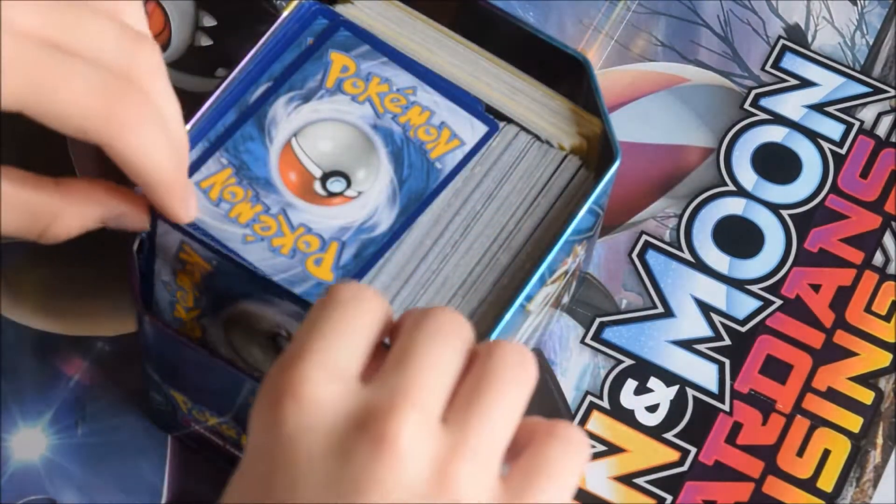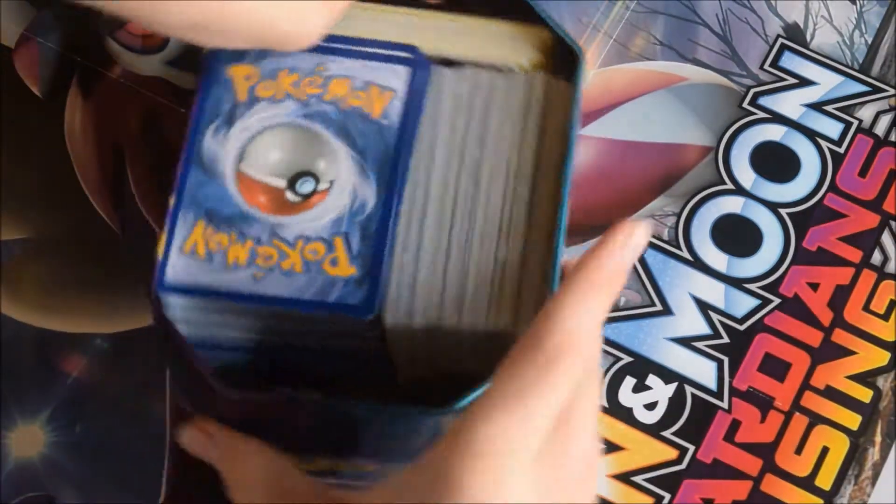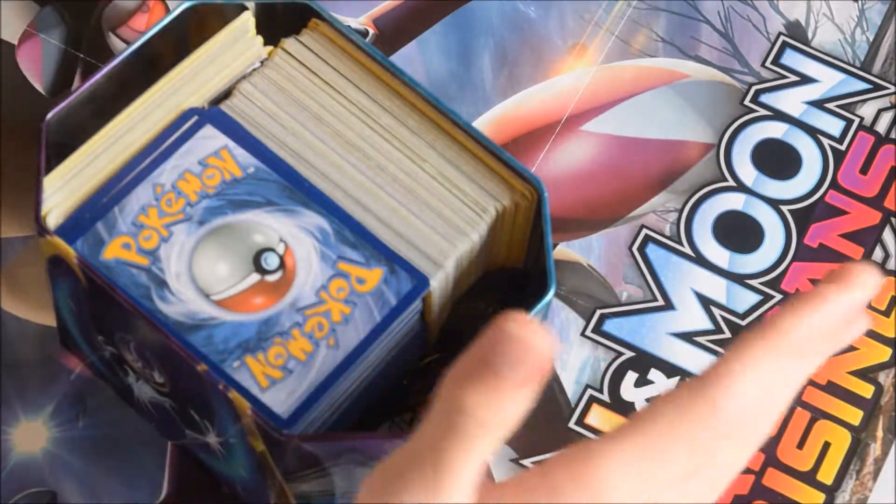You have enough space here and enough space here to fit at least a few cards in, so this is a very nice, smart way of storing your cards.